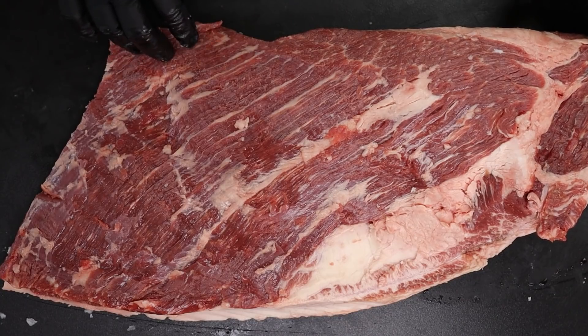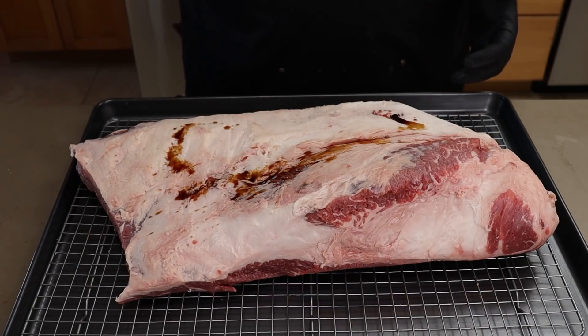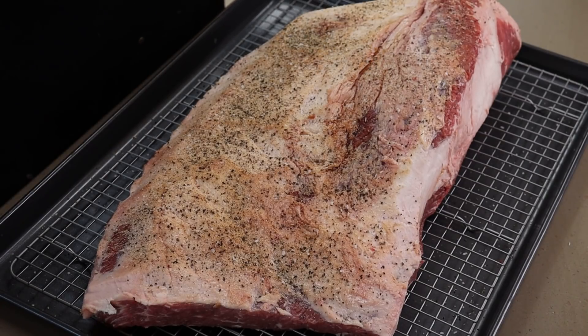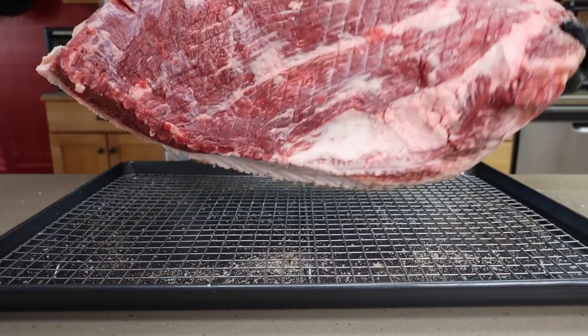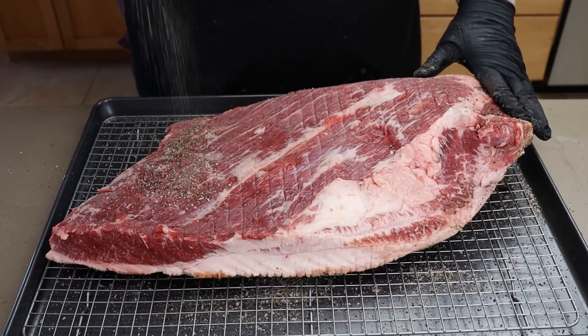I'm happy with that trim — I don't want to massacre it anymore. It's definitely not a competition trim because I'm not a competition cook. I normally don't use binders; I often say there's plenty of moisture on the surface, but when there isn't I will. Right here it is a little dry, so I'm going to hit this with a little bit of soy sauce. You can use mustard or Worcestershire sauce — whatever you want. Just a little bit, and then we season.